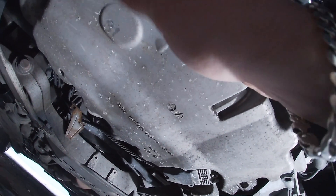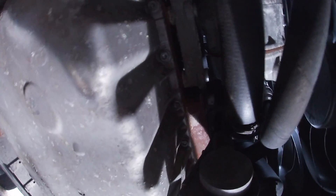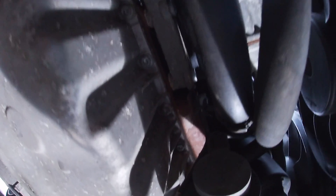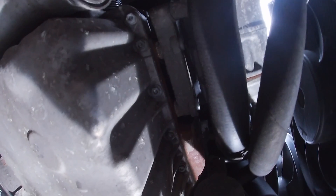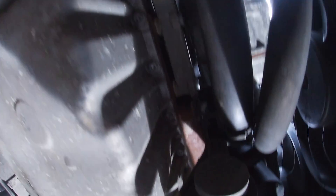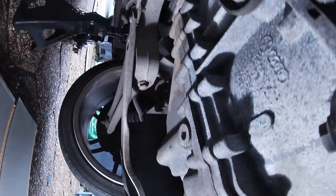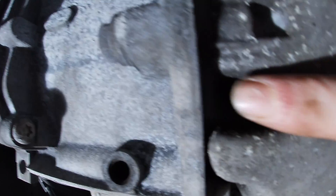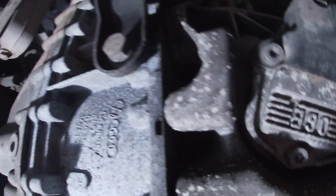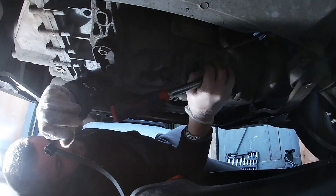We've got the oil sensor there - it's still a bit warm from where I've driven it. The bolts are 10 or 12 mil - I think they're 10 mil - and they've also got a hexagonal allen key socket to actually be able to remove them. They're all around the sides, and near the gearbox there are a couple of tricky ones in those holes. Let's get this oil drained so we can carry on with what we need to do.